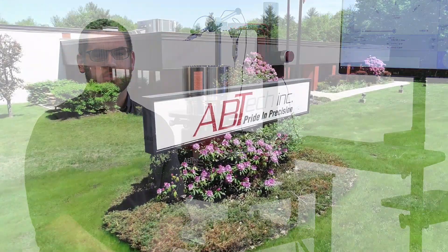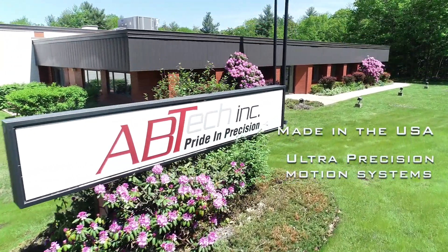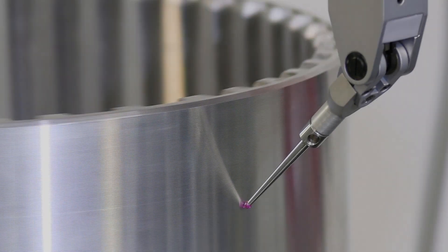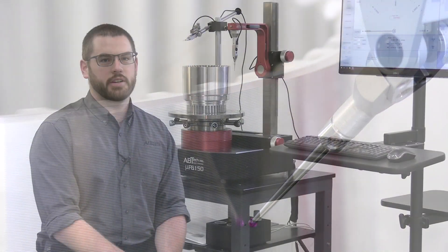We are Avtec Ultra Precision Metrology, Motion and Custom Engineered Solutions — we have one for you. Hi, I'm Chris Abbott, I'm the Operations Manager here at Avtec.